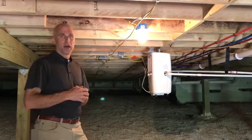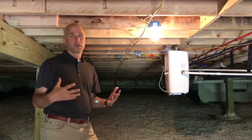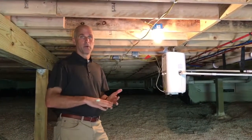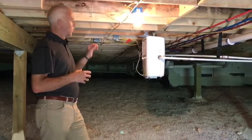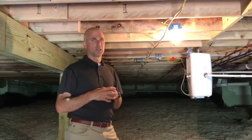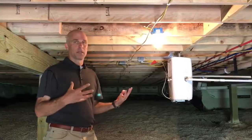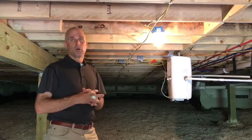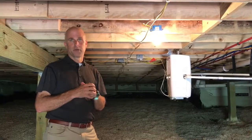We do have a dehumidifier in this crawl space. The first year after building a home there's moisture in essentially every building product — be it the ground, the lumber, even paint, sheetrock and that sort of thing. In a crawl space we want to put a dehumidifier in, and it will run more for the first year just to remove the excess moisture. After approximately one year, as all the materials have dried out, it will run less and less and ultimately shut off and not need to run anymore.